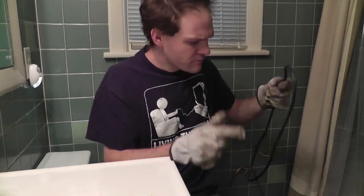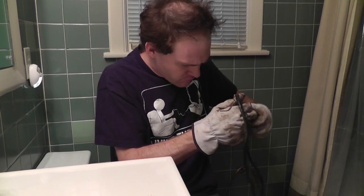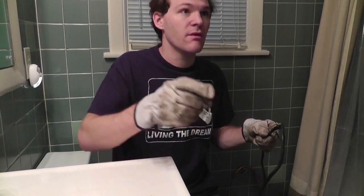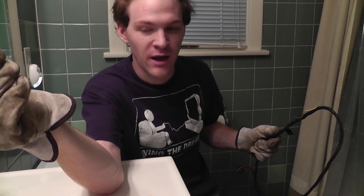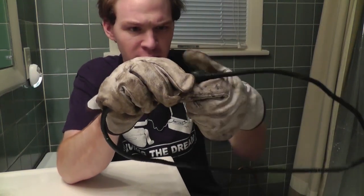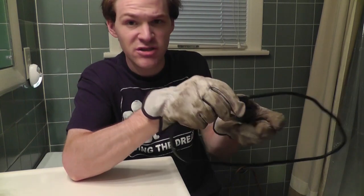I normally don't wear gloves but I don't have anything to clean all this sticky stuff off my hands. Okay, so I got my ball of tape here and I'm going to grab the end of the tape and just start unwrapping.